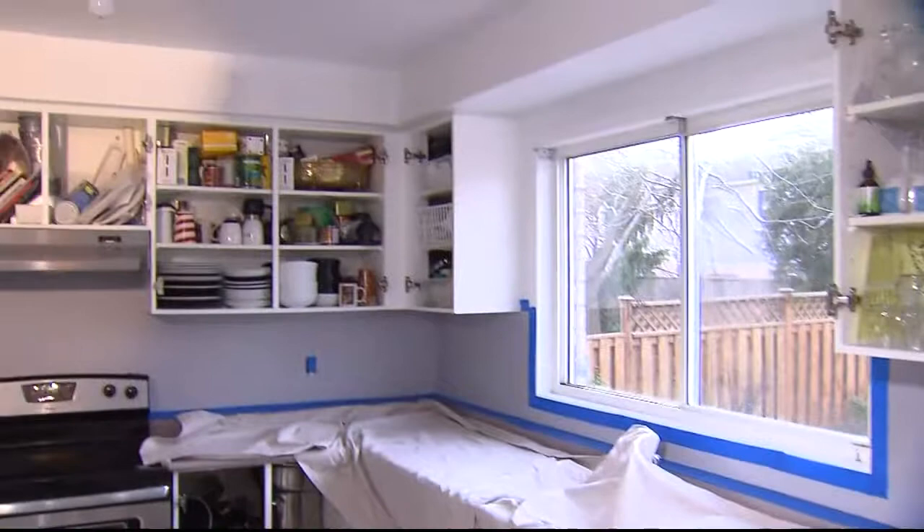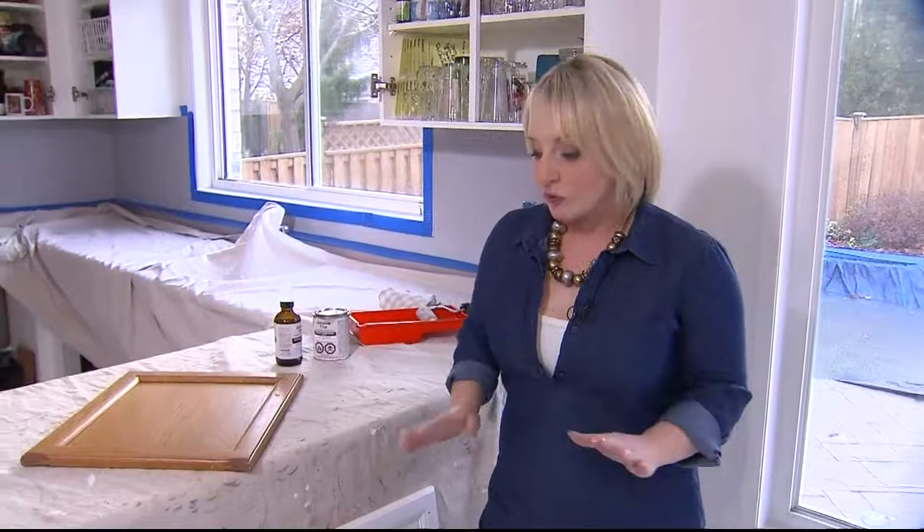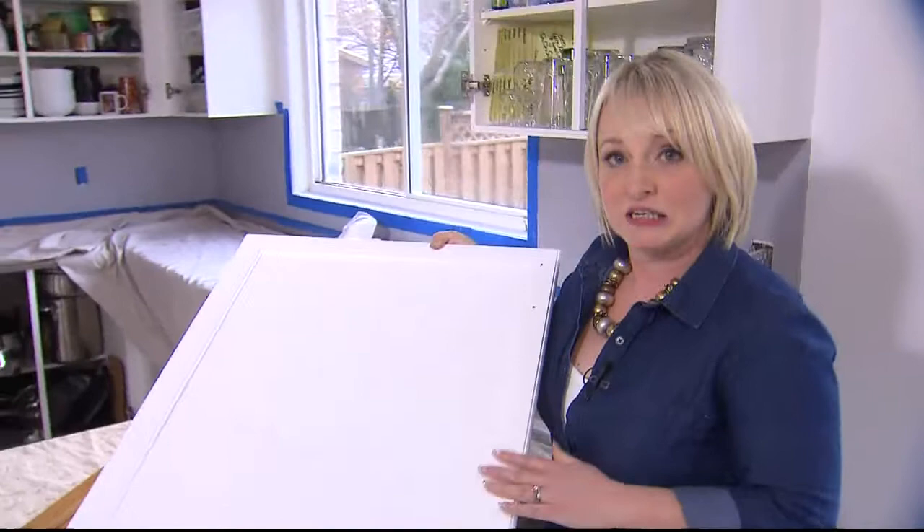Our oak overload is slowly being erased in this kitchen. We've been working really swiftly, and the cabinets have been a bit of an undertaking. But once we took them off and set them up to get them prepped and painted, it's really been a smooth process. And this is what we've been working towards.